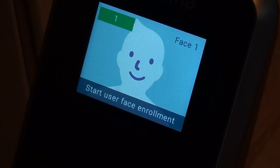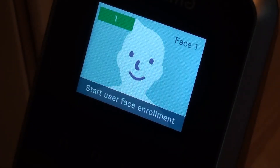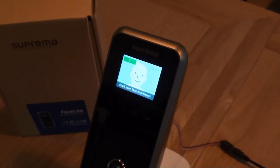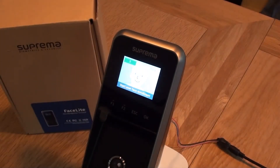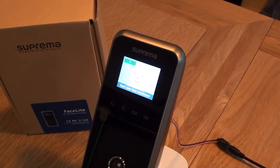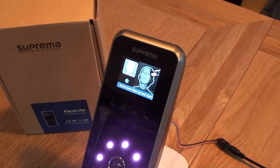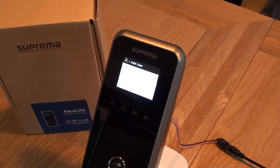Now it's suggesting that we need to get ready to start our face enrolment. It will take about 30 seconds or so to complete. I'm going to start the process now. And that's it completed.